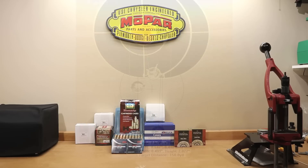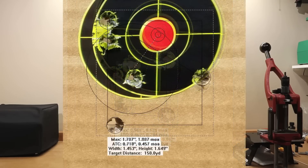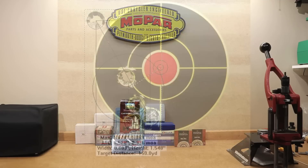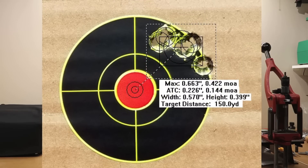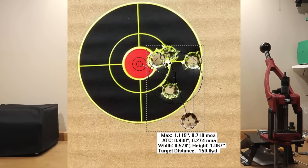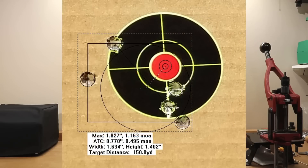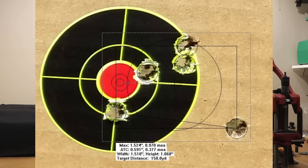Running through the groups starting with Lapua: 39.5 grains gave 1.288 MOA; 40 grains gave 0.629 MOA; 40.5 grains gave 1.087 MOA; 41 grains gave 0.937 MOA; 41.5 grains gave 0.913 MOA. Moving on to Norma: 1.069 MOA at 39.5; 1.08 MOA at 40; 0.422 MOA at 40.5; 0.956 MOA at 41 grains; 0.71 MOA at 41.5. For Hornady: 1.238 MOA at 39.5; 1.463 MOA at 40; 1.163 MOA at 40.5; 0.689 MOA at 41 grains; 0.97 MOA at 41.5.